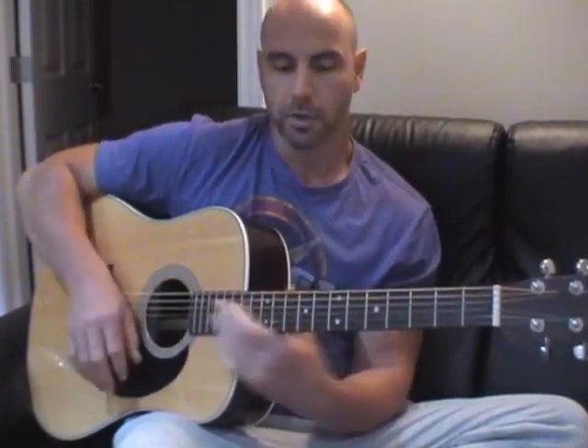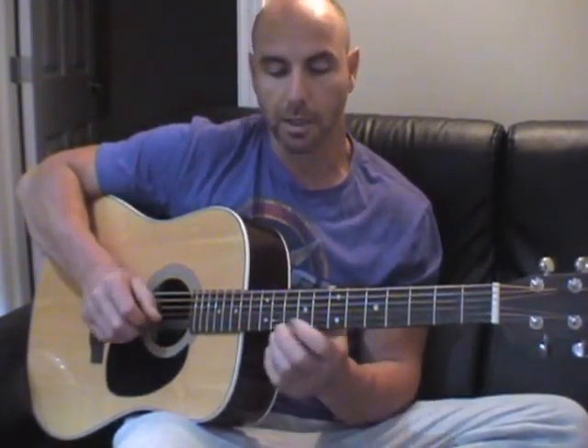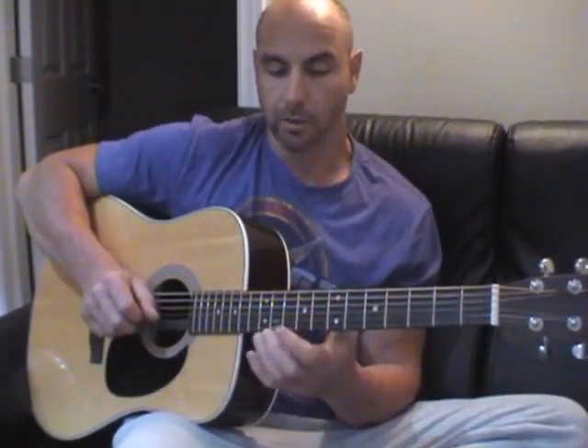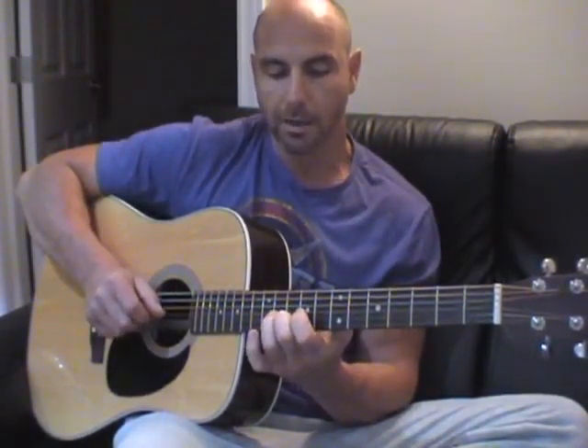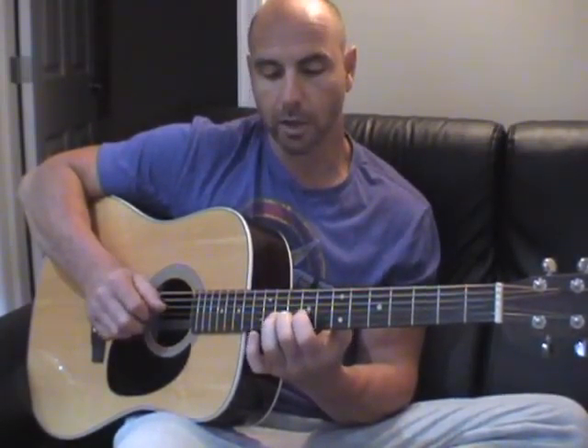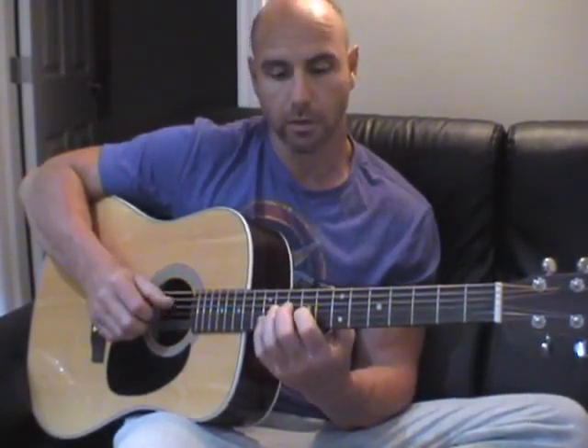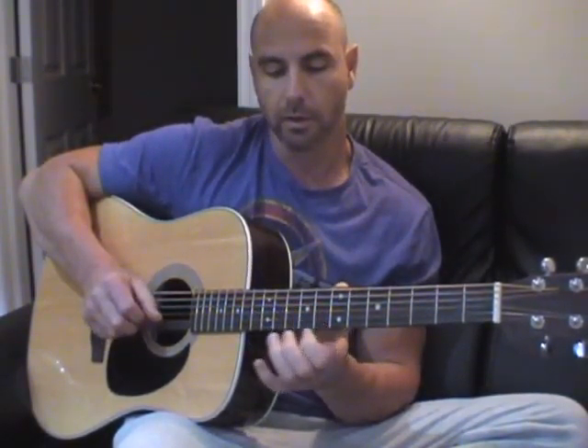So then I'm going to come backwards and do C, which is the eighth fret on the high string, and pull that off to an E. Then I'm going to do the E, then play A on the tenth fret on the B string, play E on the ninth fret on the G string, then C on the D string on the tenth fret.